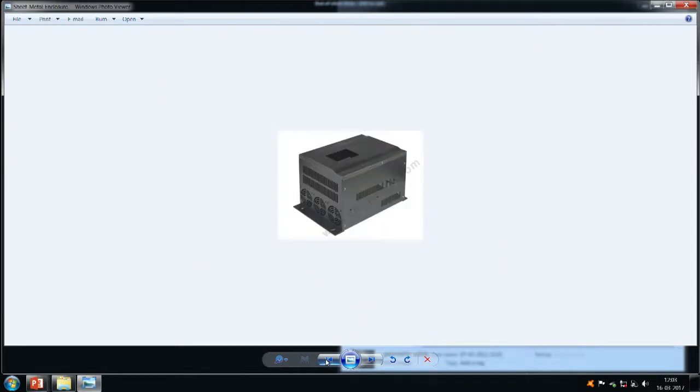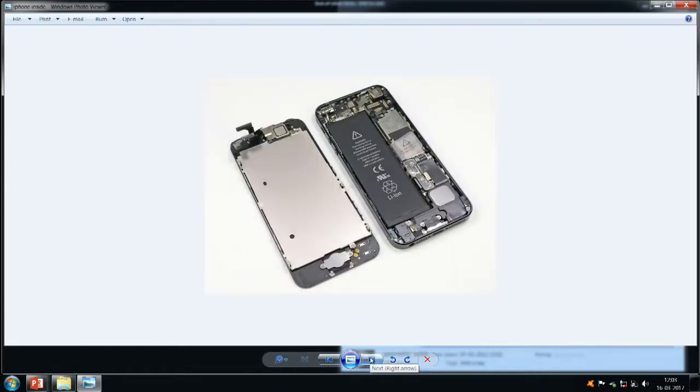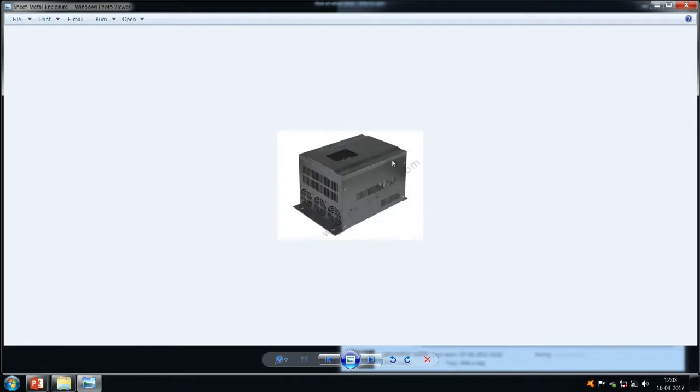I thought I would show this and then end the lecture. This is inside — I do not know which of the new mobile phones this is — I am not able to identify it. And this is typically the sheet metal enclosure you find for industrial equipment — full of holes, but then we have all this. This is what is called an IP00 or IP10 type of equipment made of sheet metal.